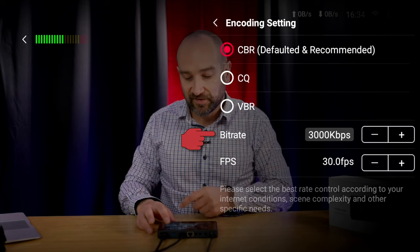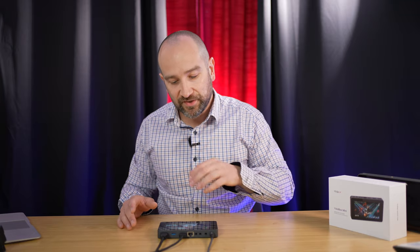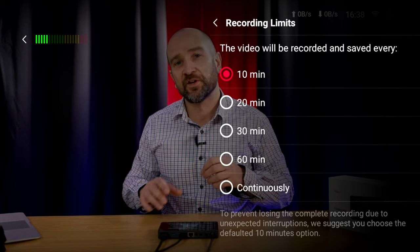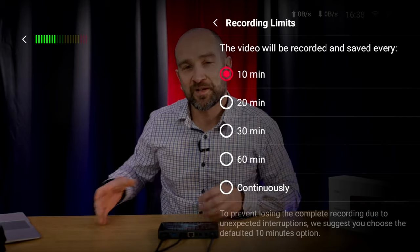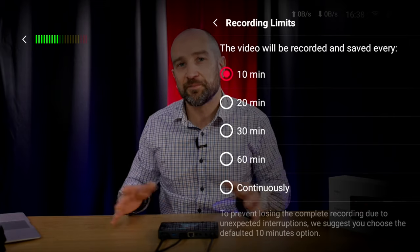You can adjust the bit rate up if your network can handle it, or bring it down based on your needs. Most platforms work best with constant bit rate, but you can switch to variable bit rate or CQ by touching those options. The recording limits option allows you to continuously back up your stream or recording every 10, 20, 30, or 60 minutes. Setting it to 10-minute increments is recommended over continuous recording, to avoid losing footage if the battery dies mid-session.